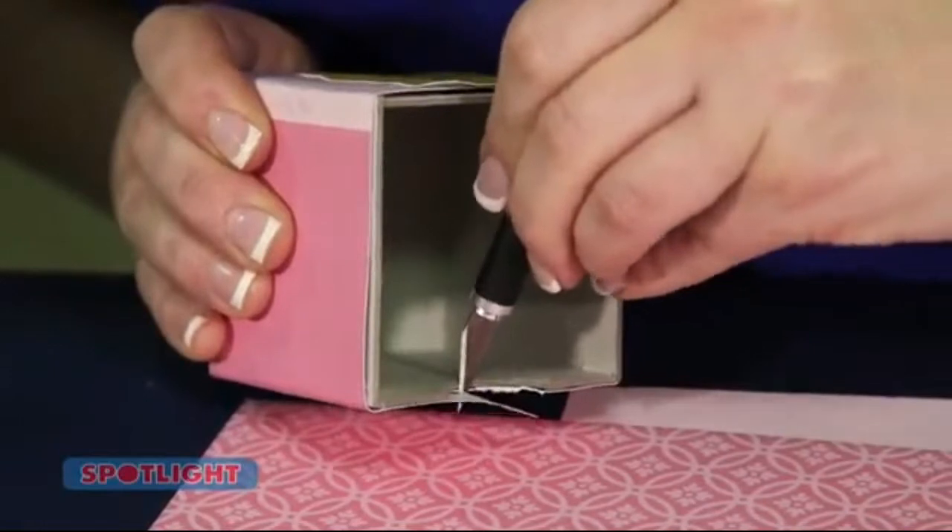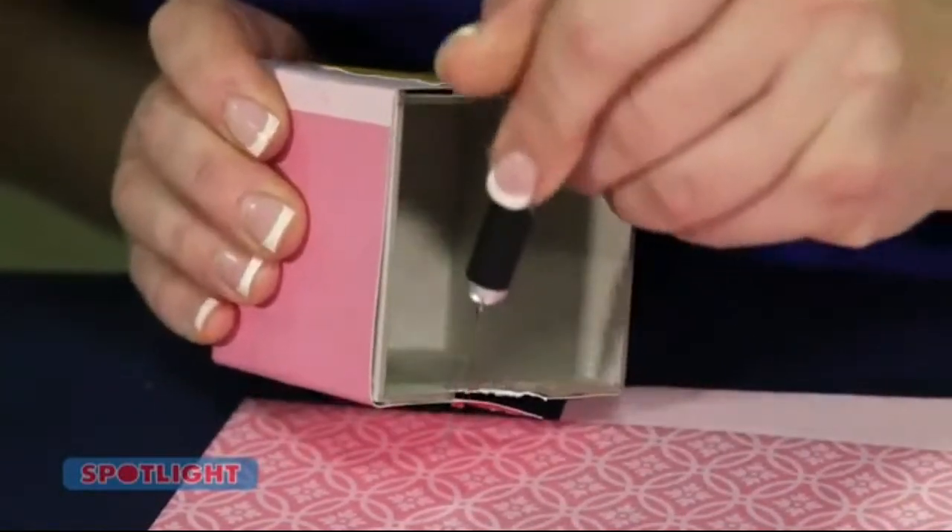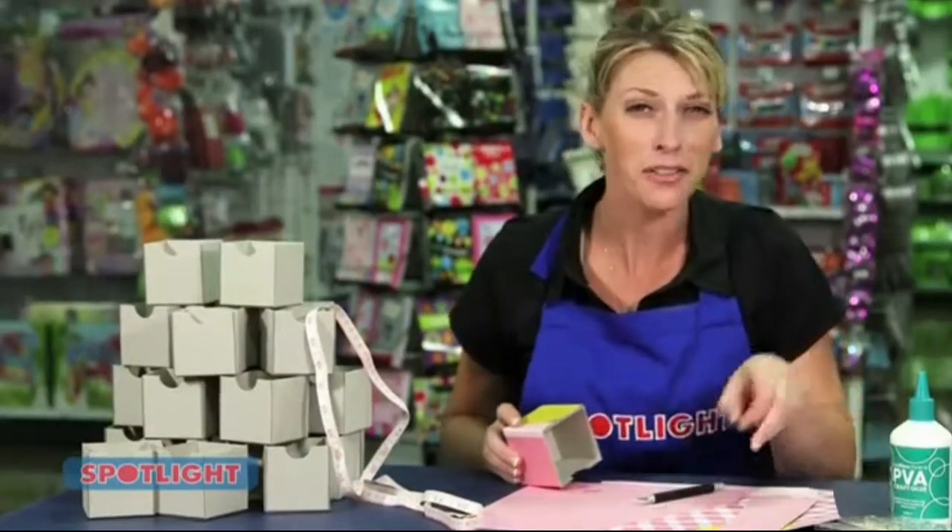Using a craft knife, carefully remove the paper around the cutout. Then using a file, distress the edges.